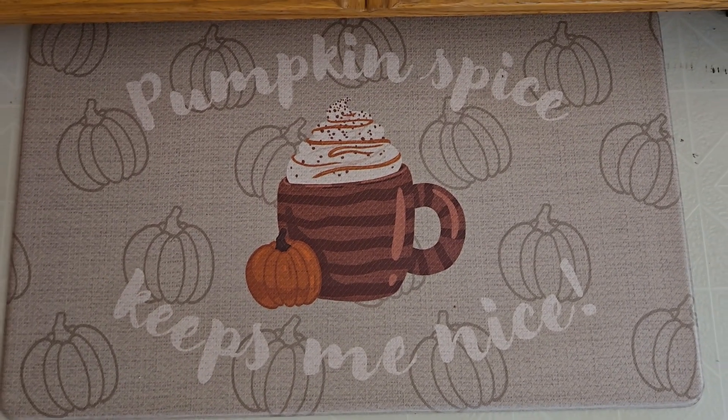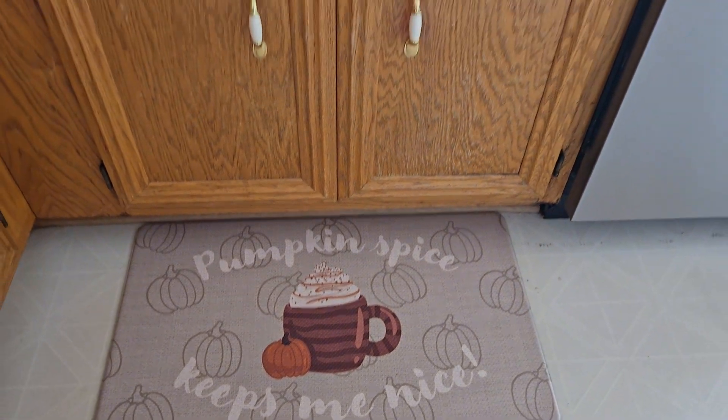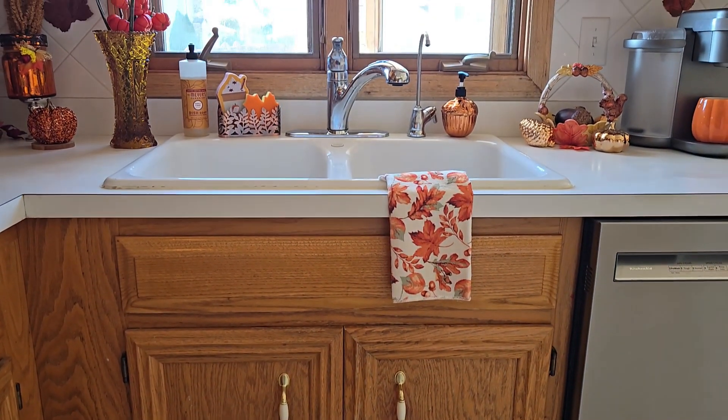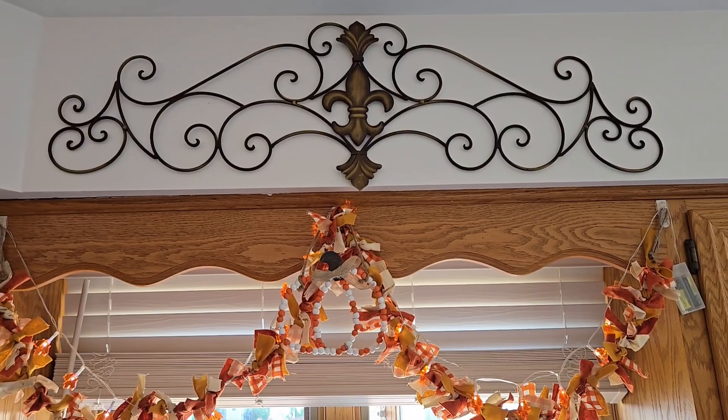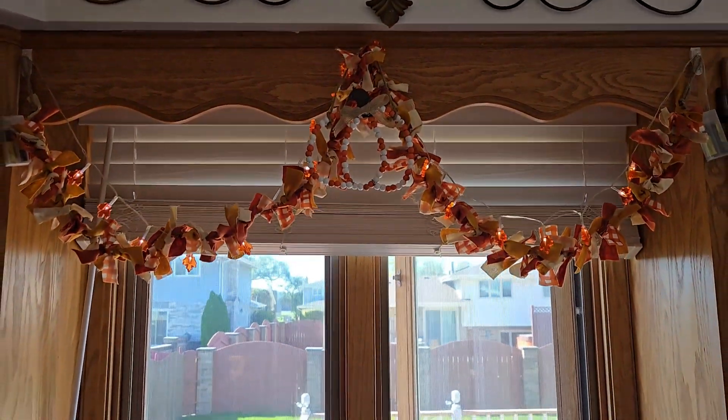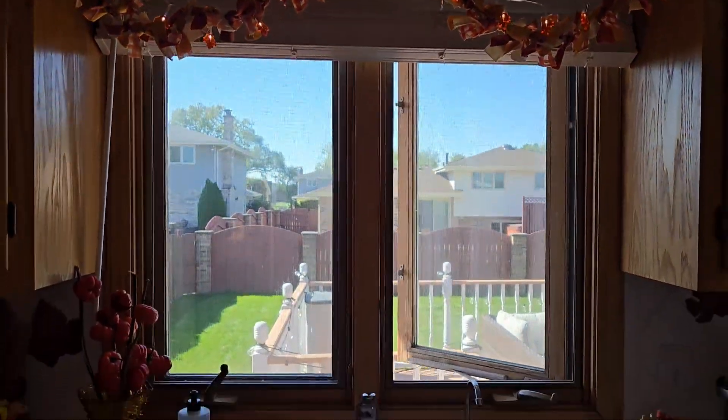This year I picked up a new anti-fatigue kitchen mat from Aldi's. Up here I put the Dollar Tree Plus garland with some leaf fairy lights and it gives a nice warm glow at night.